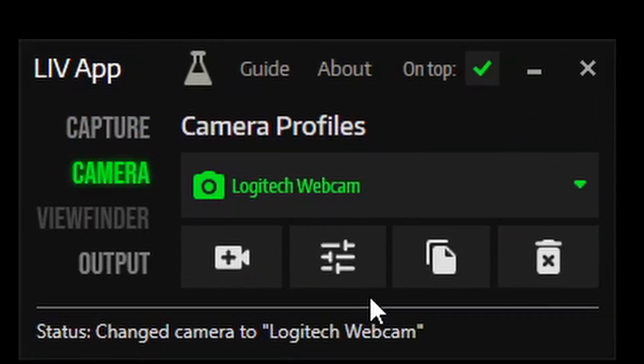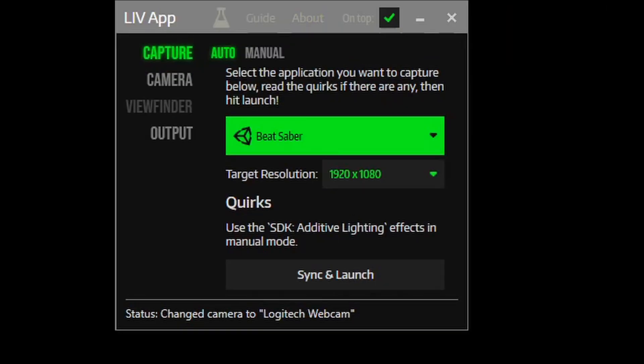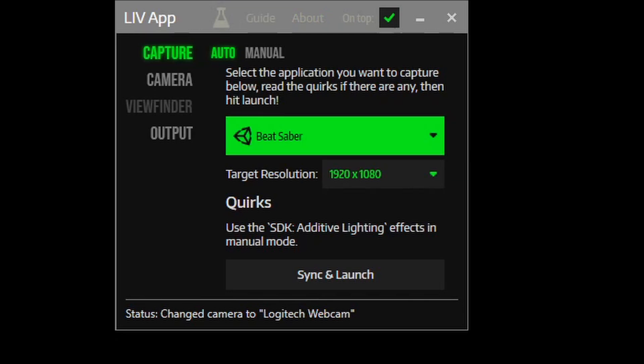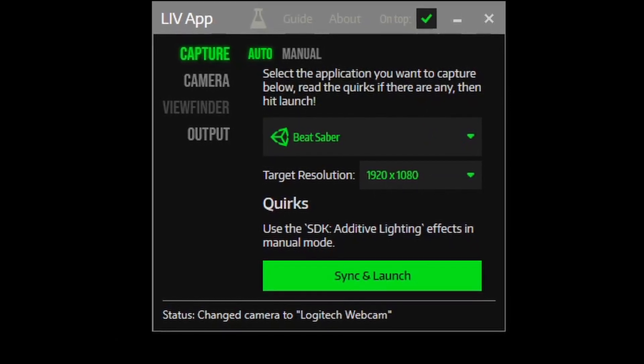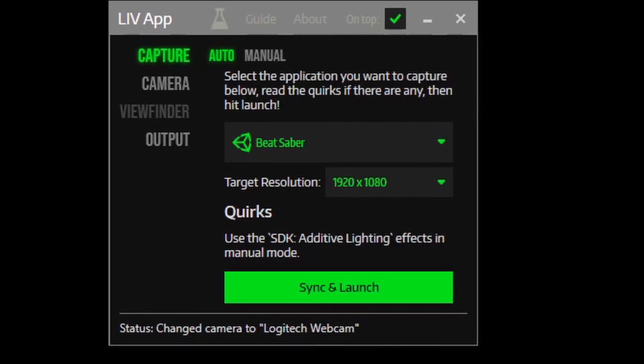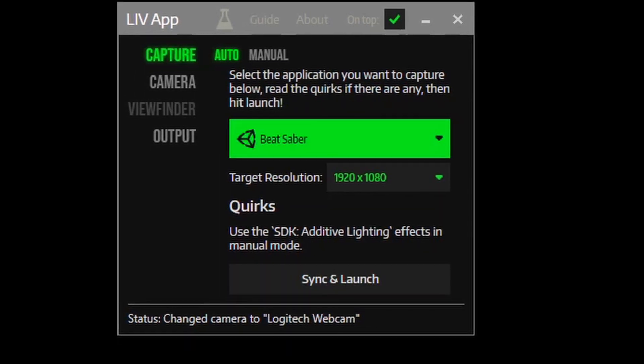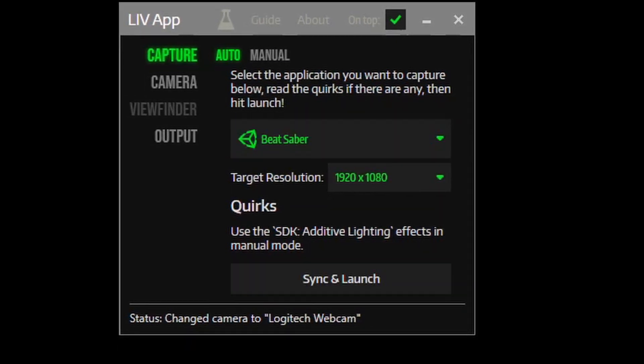You're ready to capture some mixed reality. Click Capture, then select the game you want to record — in this case I'm doing Beat Saber — and hit Sync and Launch. Once you click it, it will throw you into mixed reality, so you have to be ready to play. It's going to sync and launch Beat Saber. And that's it — that's all it takes to set up mixed reality capture.